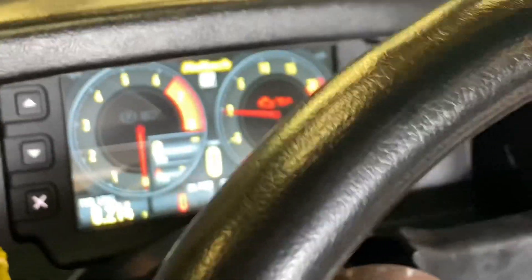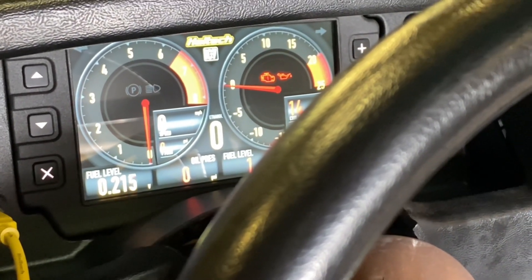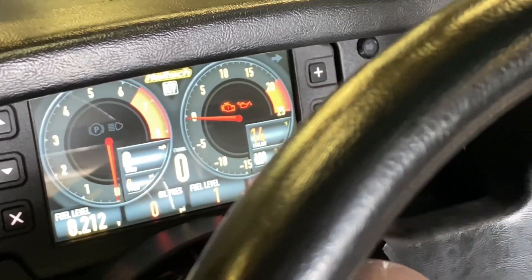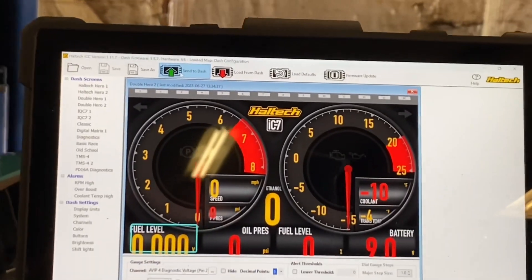It's hard to see, but at dead empty we're about 2.21 volts. We don't want dead empty to actually be at zero — we want to put some gas in it. So we don't want zero to be at zero. Let's put two gallons of gas in it and we'll call two gallons of gas zero. We'll put two gallons in it, see what this voltage is, and then set that as our zero spot.